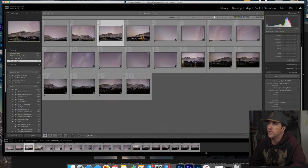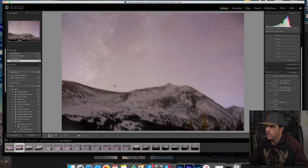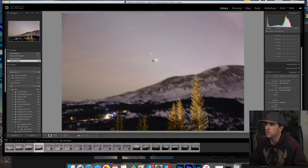Jumping into Lightroom, we can see the shots I got for my panorama. In this first one, the first anchor star I used is right here where my mouse is. Going to the next image, that star moved from this position over to this position — and then I found my next anchor star up here. So it was right here and I moved it over to there. Now we have Jupiter and Saturn, which are really obvious — they were here and I moved them over to there. That's the general pattern I kept going.